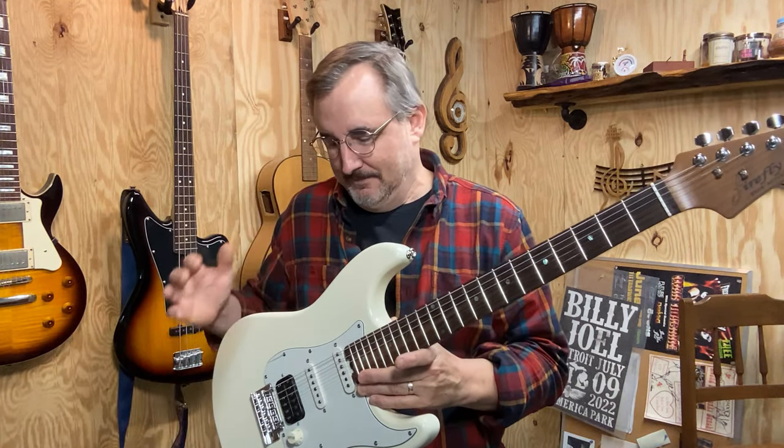I have a Stratocaster style guitar that my wife got for me back in November of last year, so I'm keeping that because it was a gift. It's a decent guitar. In the interest of full disclosure, I'm in a band right now and I'm playing lead guitar, so I've been playing with this Firefly strat style guitar quite a bit.